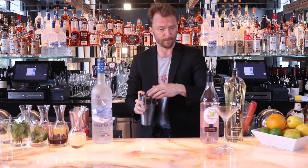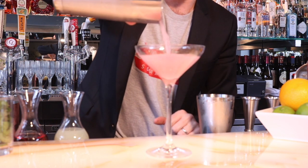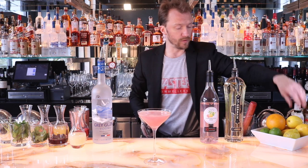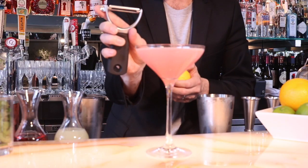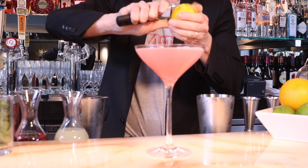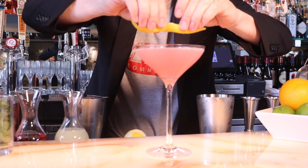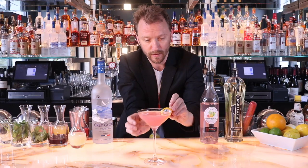Check this out — it's going to be a beautiful pink color. Perfect pour. And I like to use a nice big lemon peel on this to get some of the oils. I'm going to use a wide peeler knife — careful not to cut your fingers. Do a little squeeze and you get some beautiful oils from the lemon.